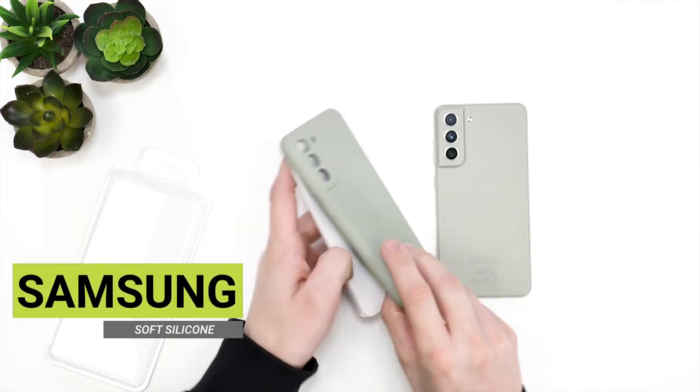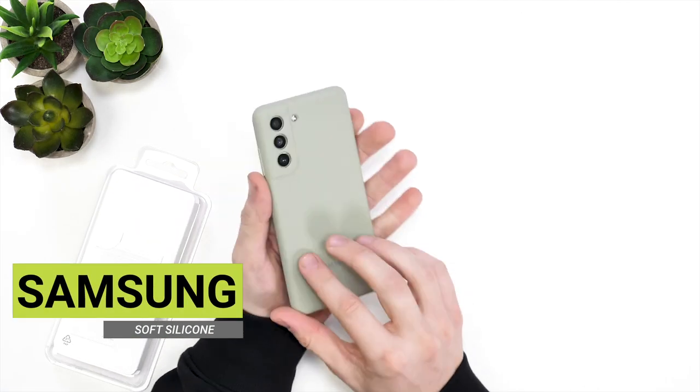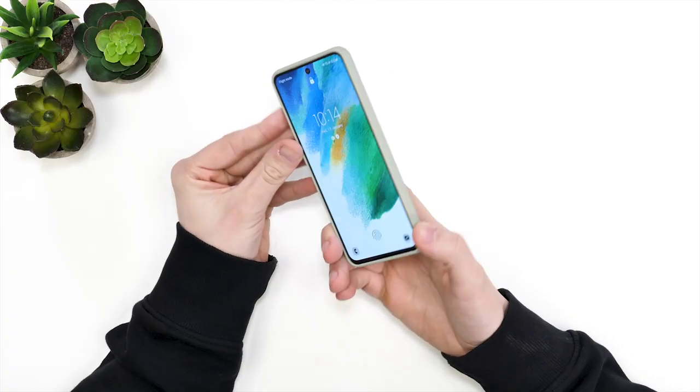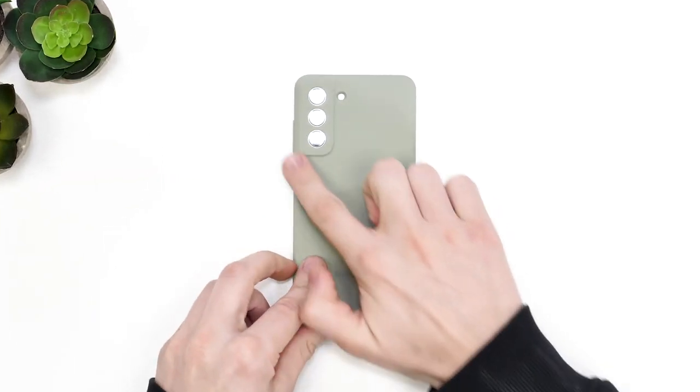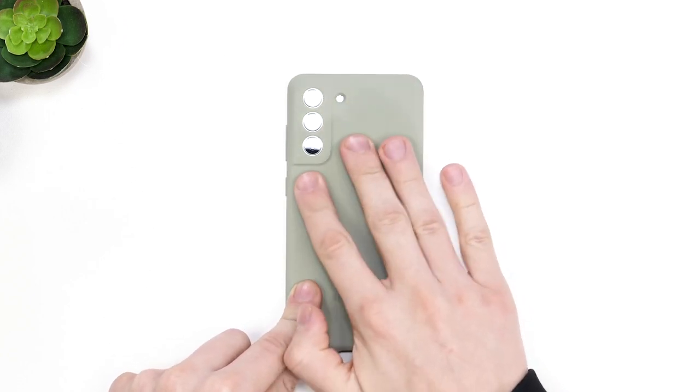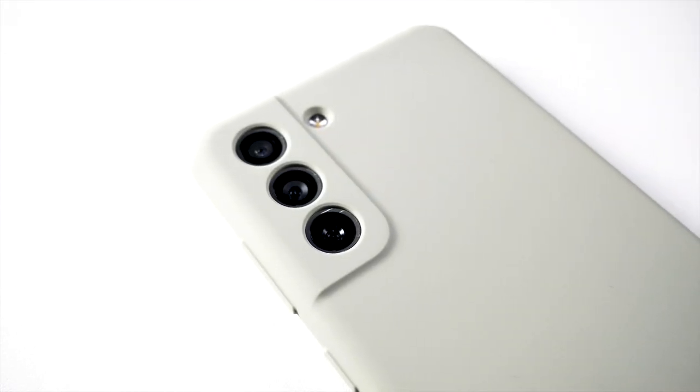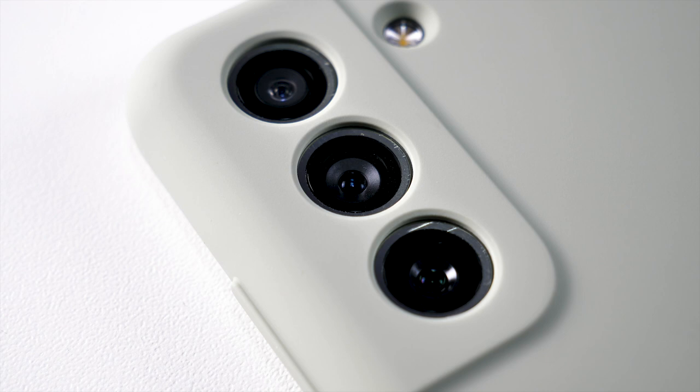We'll start off with this silicon case, which we have to match our olive coloured Samsung Galaxy S21 FE, and I must say the colour is definitely spot on. The case fits the phone perfectly and rather than just a big cutout for the cameras, it's actually moulded around the camera bump and between each camera lens. This not only looks fantastic but also gives the S21 FE more protection.